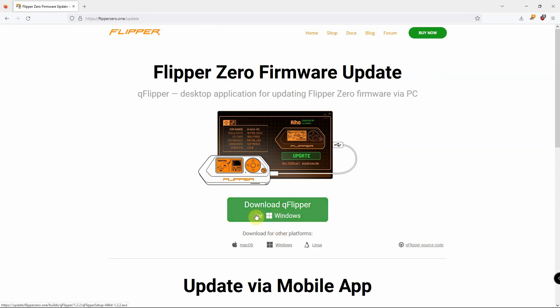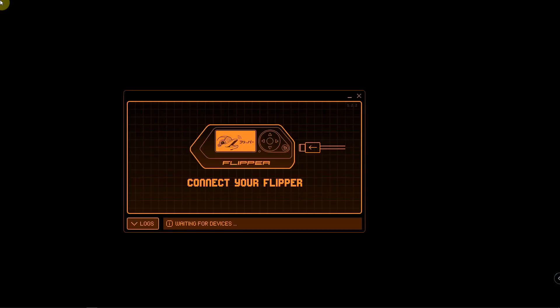I went ahead and downloaded this — you just have to do a simple install. So the next thing we need to do is start this up. Once you have this installed and launched, we have our USB cable plugged into the computer.